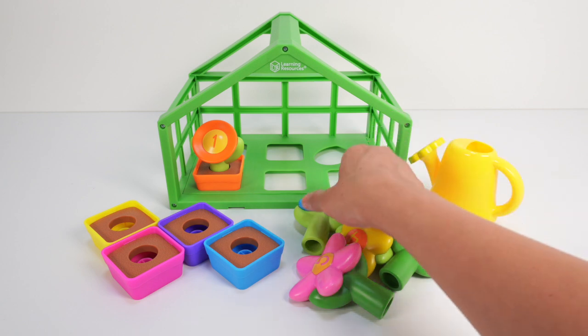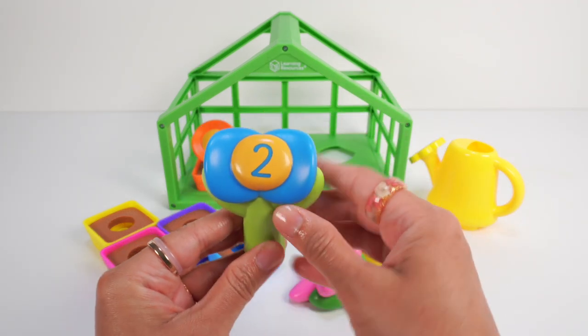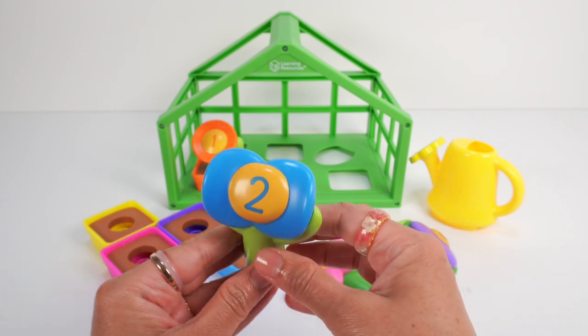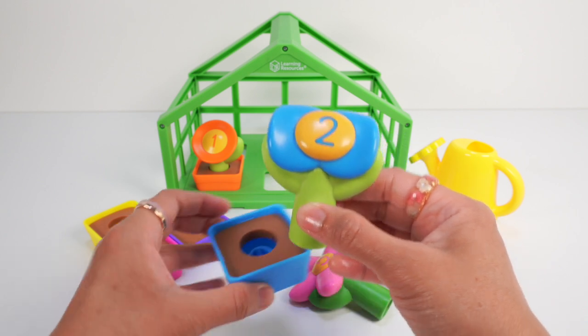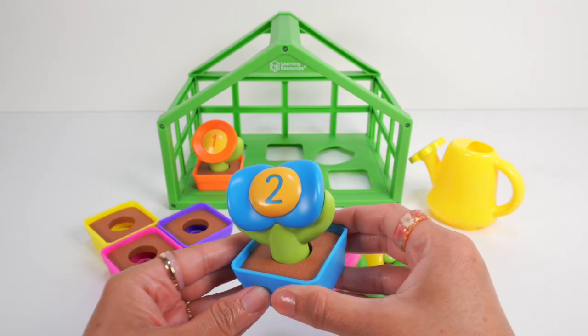Here is our blue flower with number 2. Let's count the petals: one, two — two petals! Great job! Here is our blue pot. In you go, blue flower! Looking good! We'll put you back in our greenhouse.